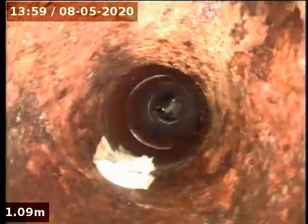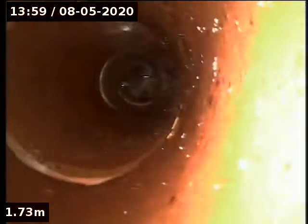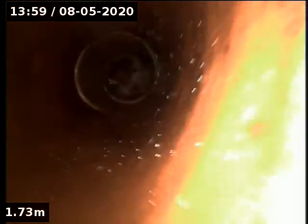There's a branch there on the right. We'll have to look that up in a second. We just want to have a look at this bit of paper stuck on the side. Then earthenware after the cast iron junction.